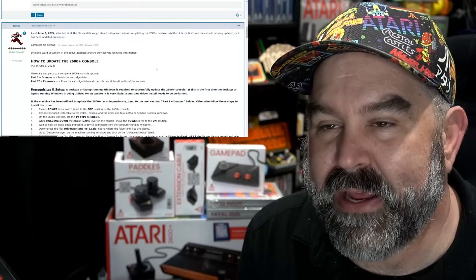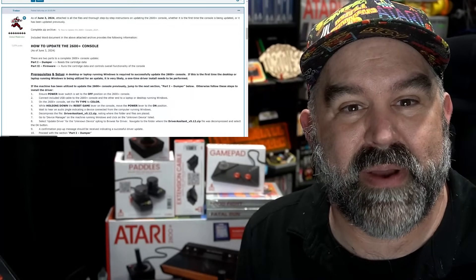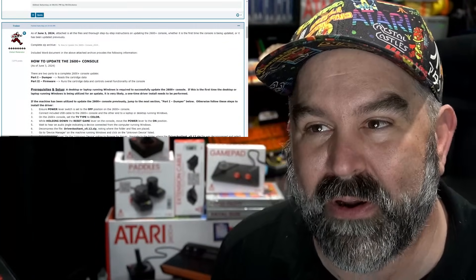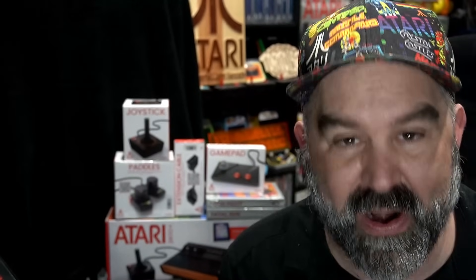This is the third update for the 2600 Plus — an experimental update discussed in the Atari Age forums, which also explains how to apply it. You update it like the previous updates, but this is a big one. This update includes what everybody has been waiting for. The experimental update will eventually be refined and offered on Atari's website, but you can check it out now and follow the instructions linked below.